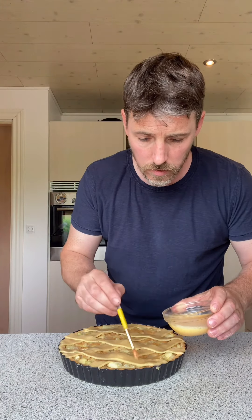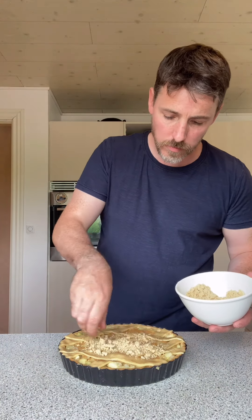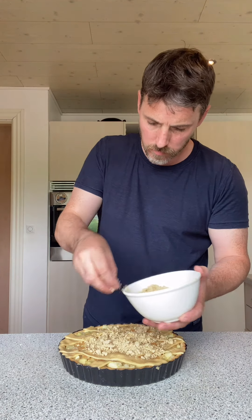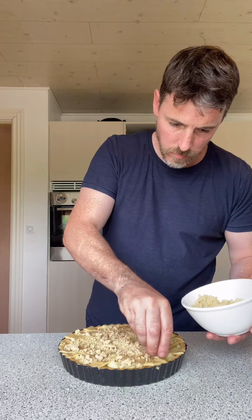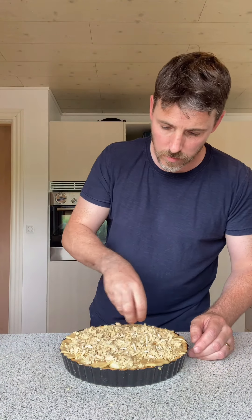A bit of egg wash — this is optional, just to give it a bit of color. A few slivered almonds thrown on top — totally up to yourself, some people like almonds and some people love them. Right, into the oven for about half an hour and done.